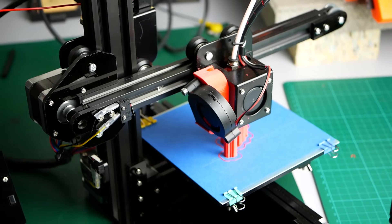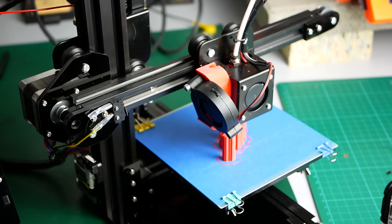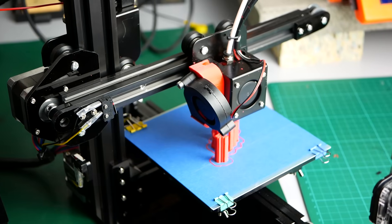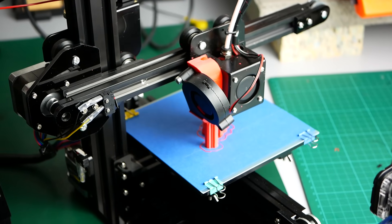Before we get to the point of how I printed myself on the Tronxy CX-1, let's talk about the printer itself. Gearbest provided the printer kit on my request so that I can take a look at a beginner's machine that comes at a price of around a hundred bucks.